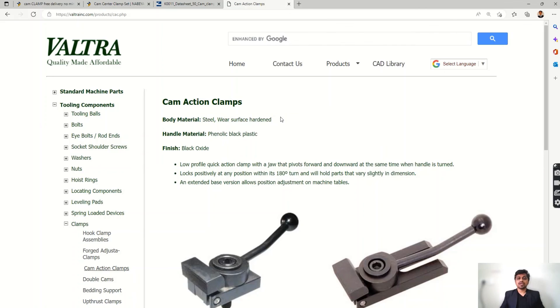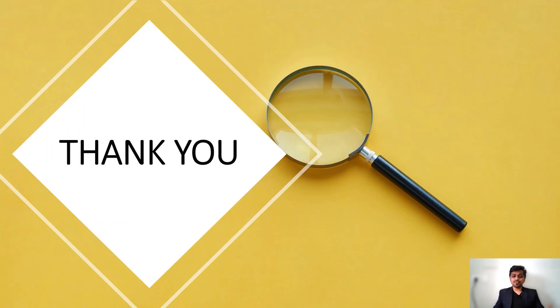This is it about the cam action clamps. I hope you liked the video and got some idea about cam action clamps. If you have any doubts, please write in the comment section and we can discuss there. Until then, keep intro making, and we will meet in the next session. Thank you for the patient listening.